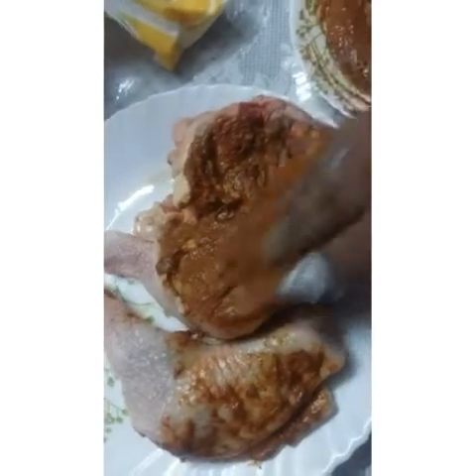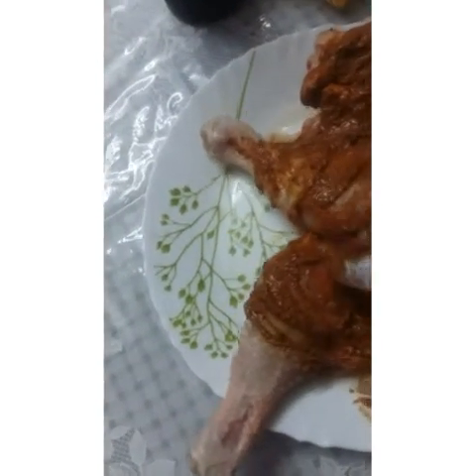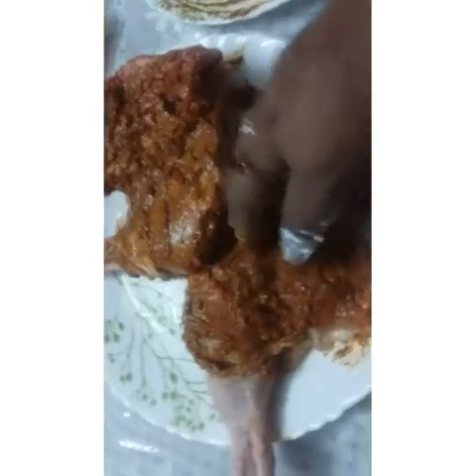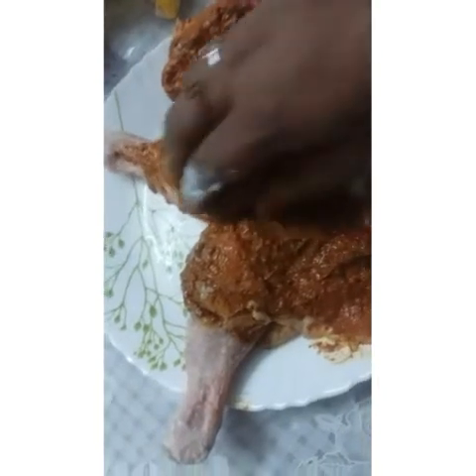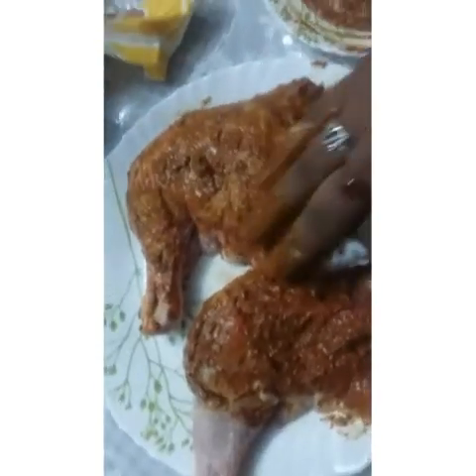I am going to put the masala on the chicken in the first place. The curd will add texture and flavor. I will dry the skin a little and add the masala to it.